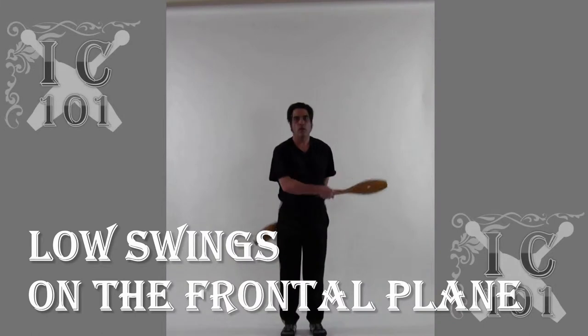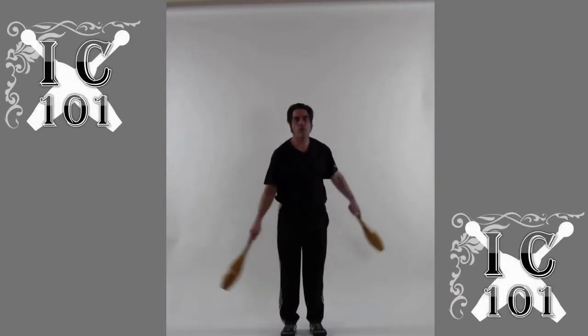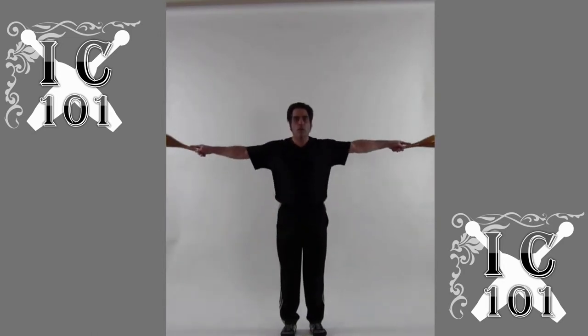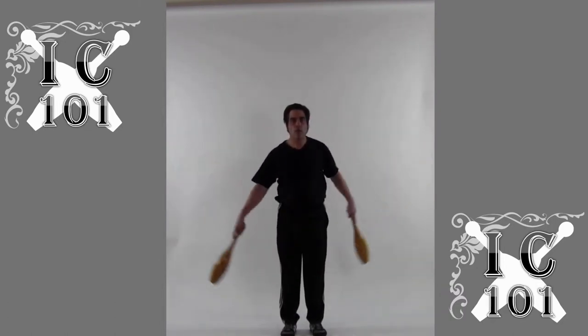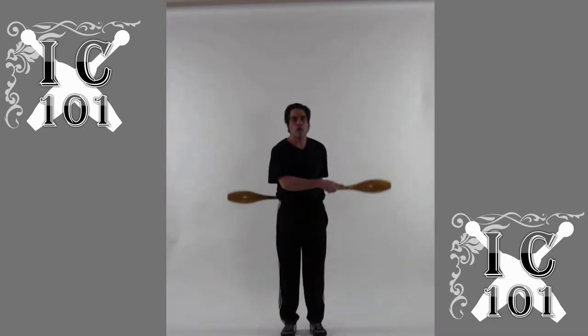Shoulder casts and low swings on the frontal plane. Low swings are a nice active rest exercise — put these in when resting between more vigorous club swinging exercises. One arm in front, one arm in back.